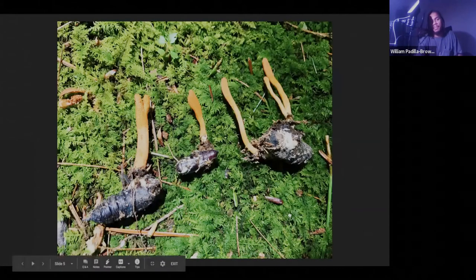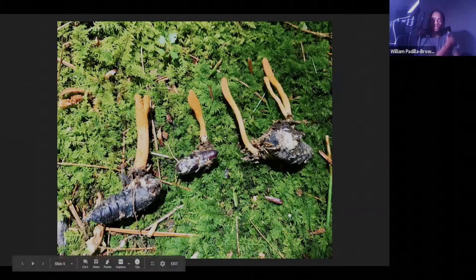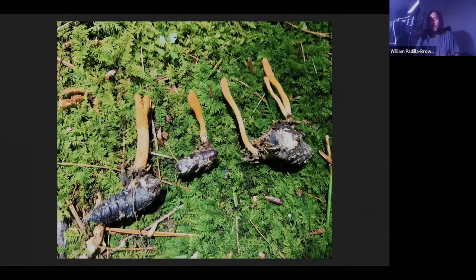Only the top orange stroma, the fruiting body of the Cordyceps mushroom, is visible. Then we dig up the insect host, which is typically buried underground — generally a lepidopteran pupa, maybe Anasota senatoria, the orange-tipped oakworm moth, or something along that line. We also find them on sphinx moth pupae. In my area we probably find them on three different pupal hosts, and every now and then on larval hosts, but mostly lepidopteran pupae.